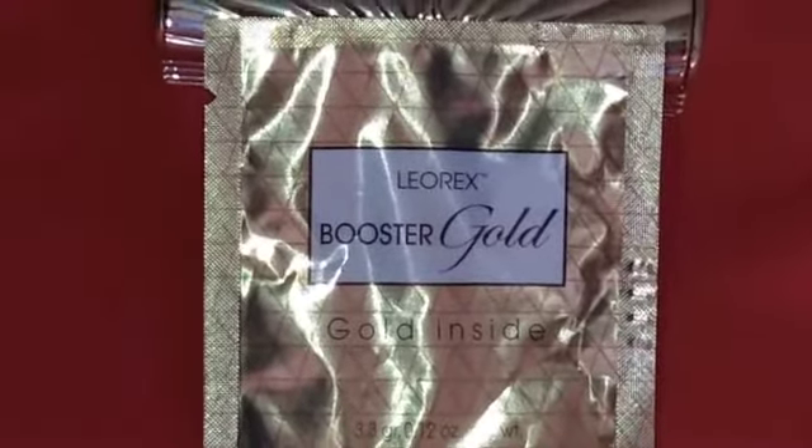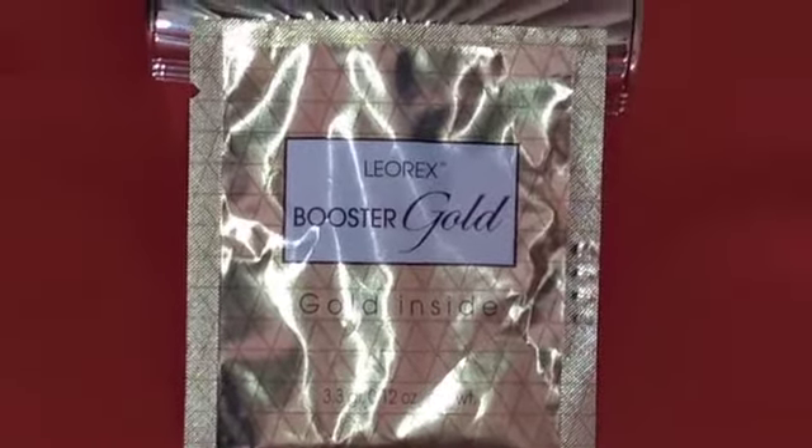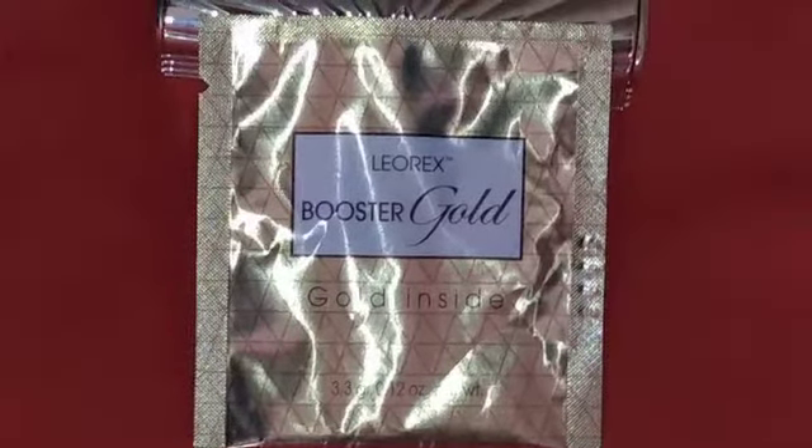Thanks for watching the Consumer Lifestyle channel. Today's video is about the Leorex booster 24 karat gold anti-aging mask.